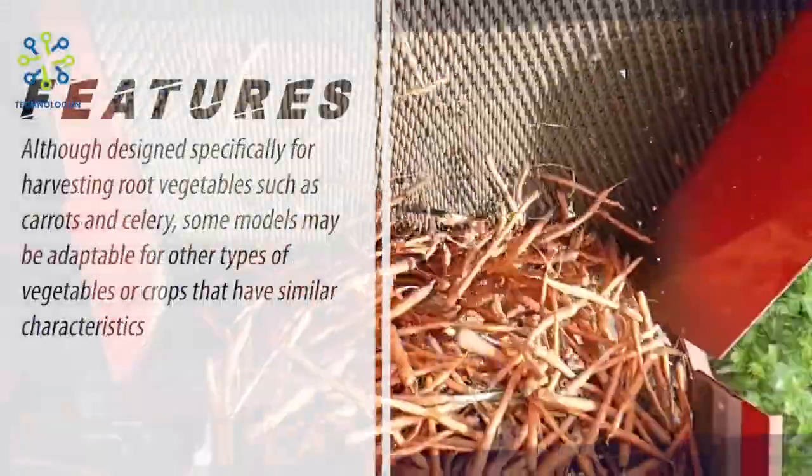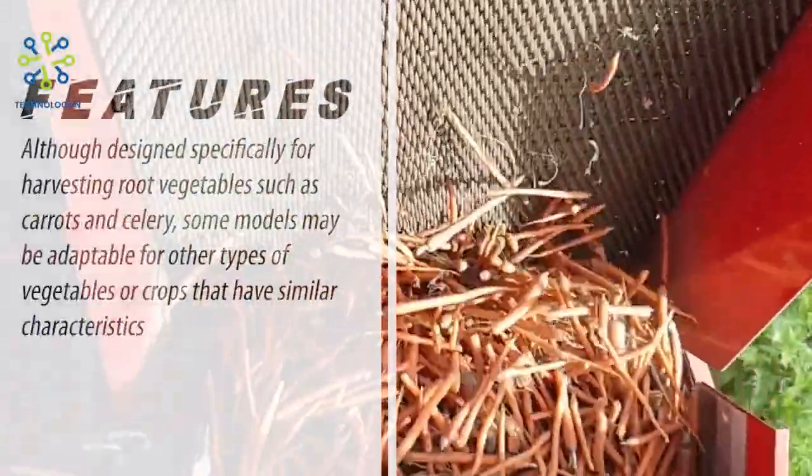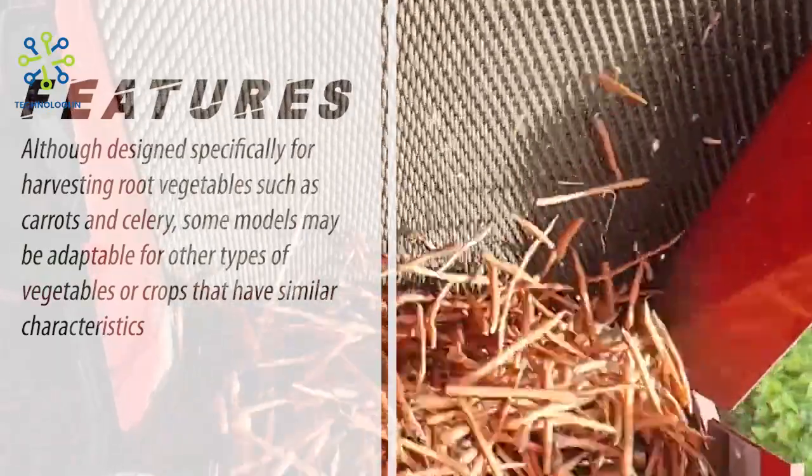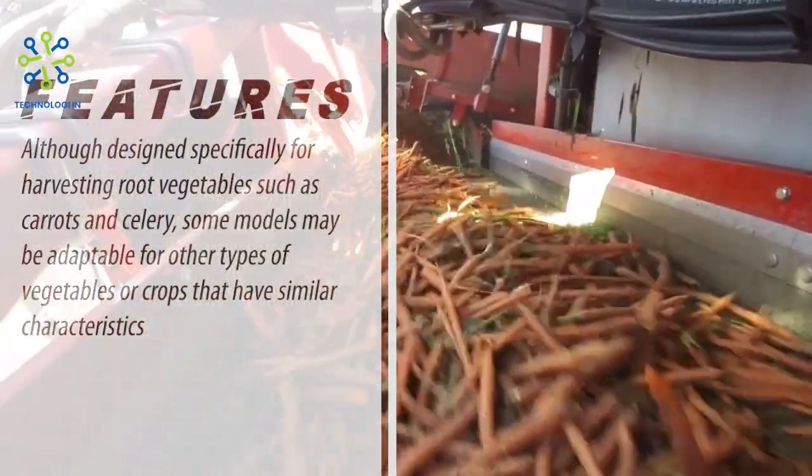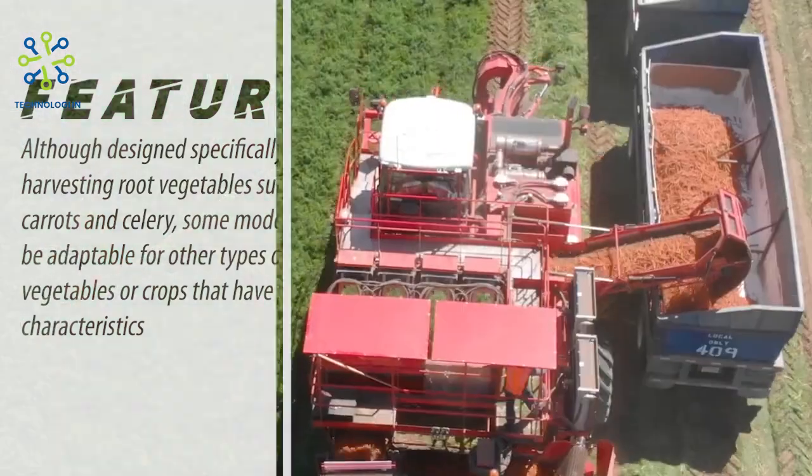Adaptations for Other Types of Plants. Although designed specifically for harvesting root vegetables such as carrots and celery, some models may be adaptable for other types of vegetables or crops that have similar characteristics.